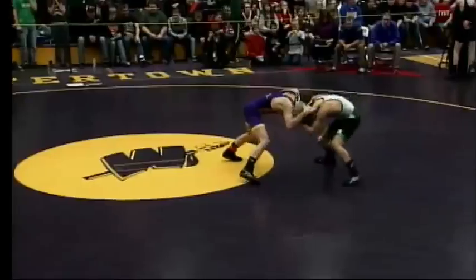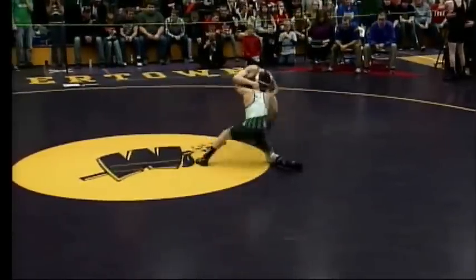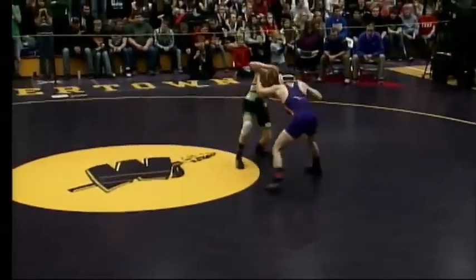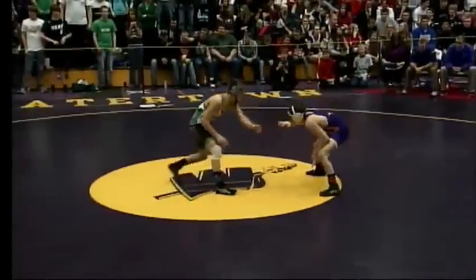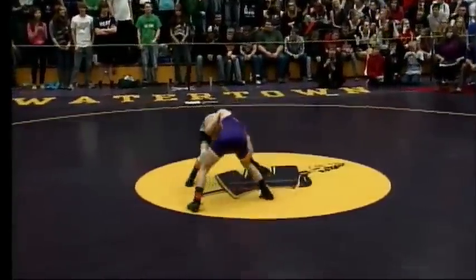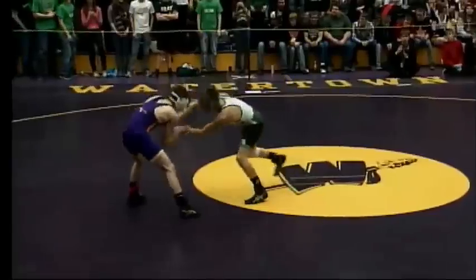Brady Burkhardt is a great wrestler. He took second last year at the 113-pound weight class, so obviously he's back in the state championship again here, wanting to win this weight class. He's going to give Keyes all he can handle. Keyes was fourth at 106 pounds a year ago.